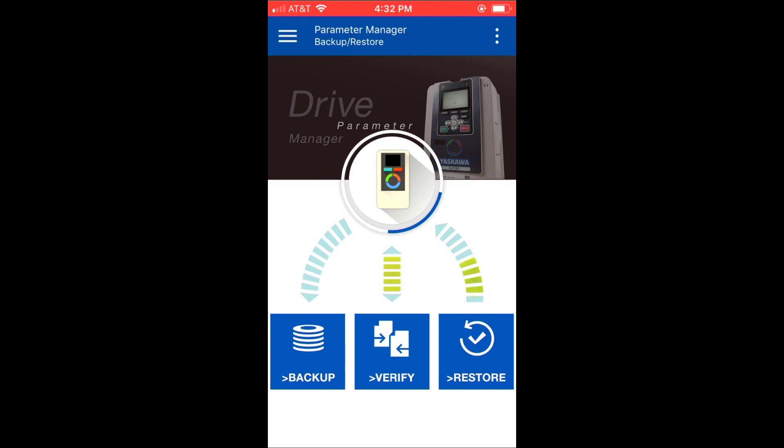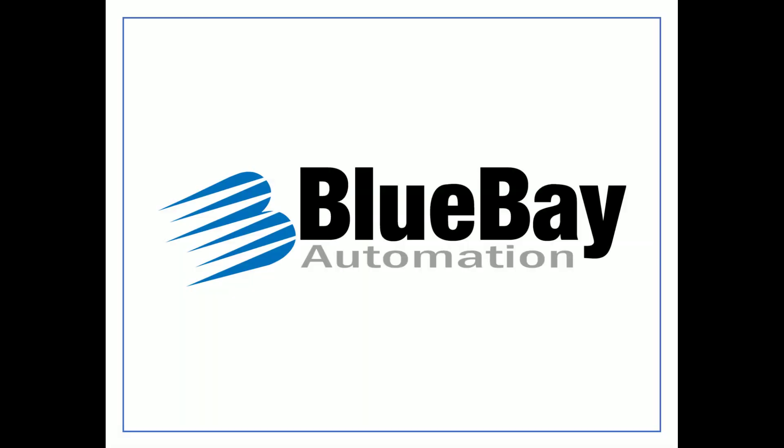So there you have it — some of the new features of the Yaskawa GA800 drive. As always, feel free to visit our website at BlueBayAutomation.com or give us a call. We'd love to be a part of your next project.